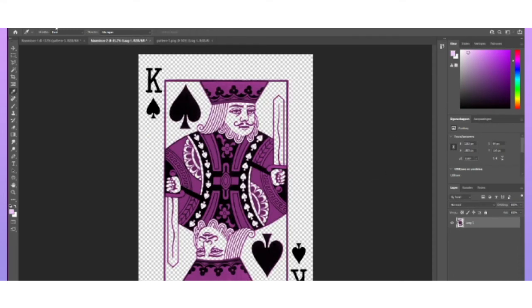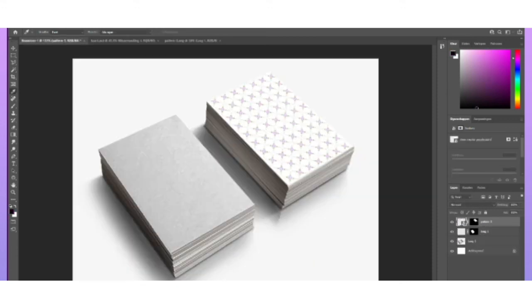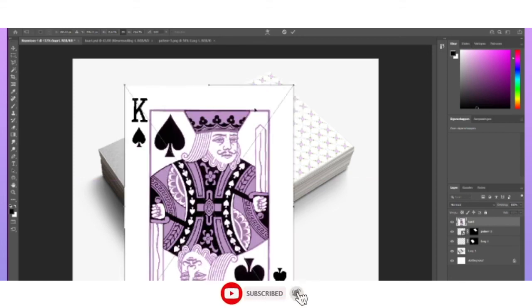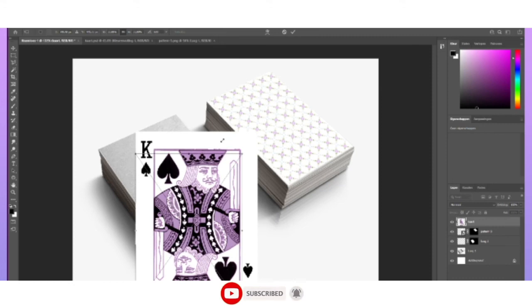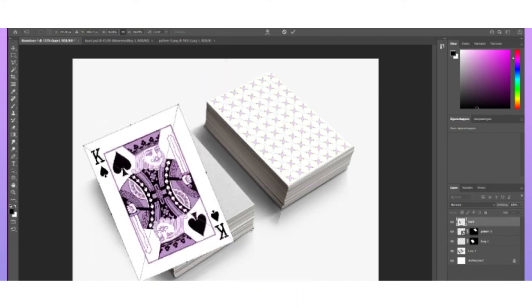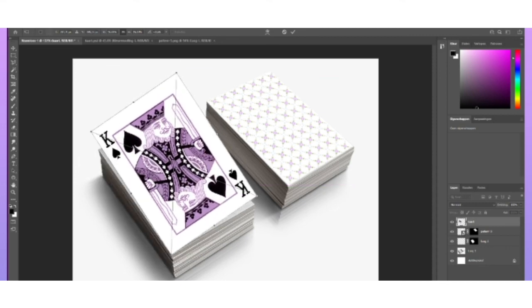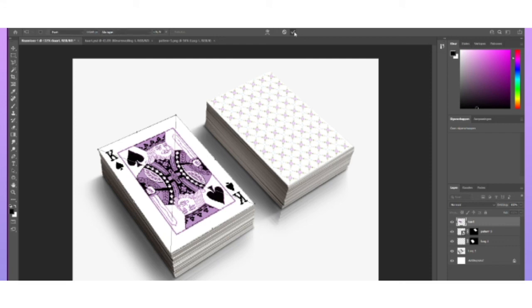Let's go back — I'm doing change color, replace color. Then I'm gonna change, copy, paste. Let's make it smaller and put it on top of there as well. Then I'm gonna put this layer on there.